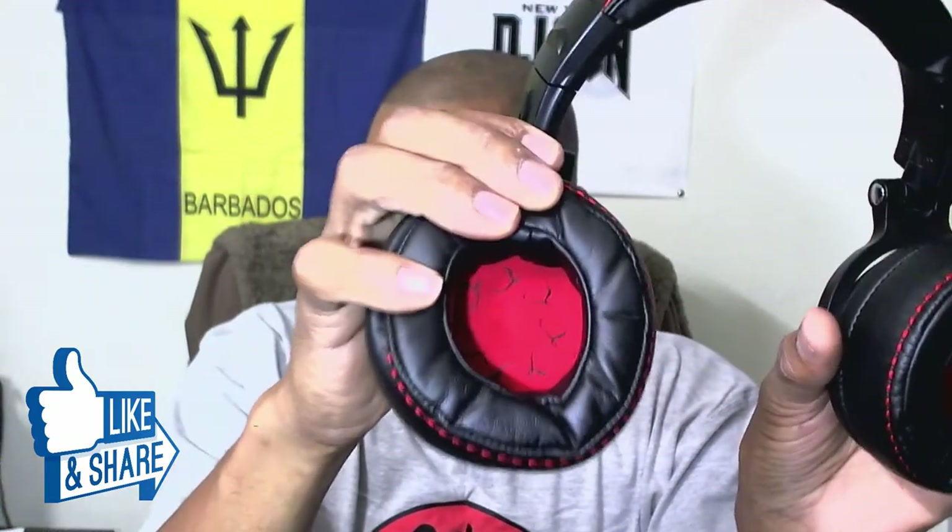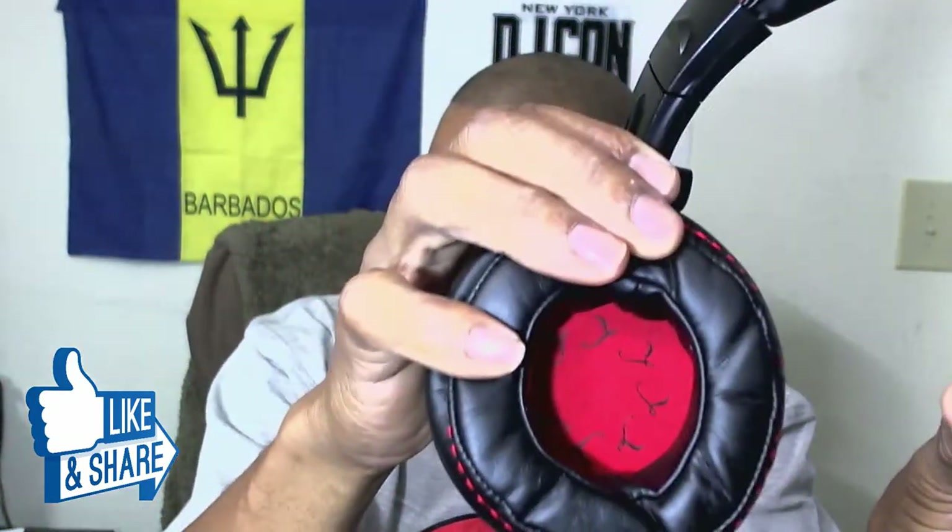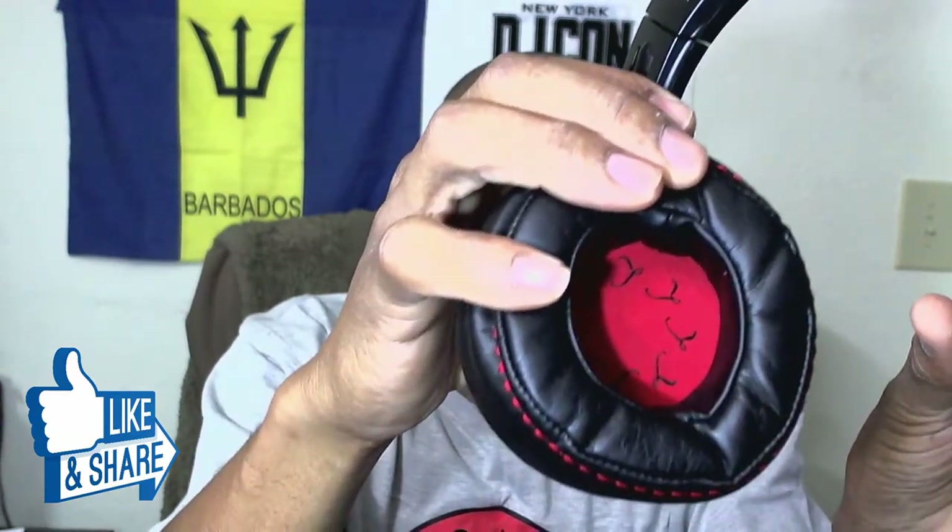And here they are — these things are boss. Look at this, they swivel all the way out so you can wear them like that or like that depending on what you need. They swivel in both directions. One of the cool things I like is that on the inside they have an R for right side and an L for left side, so you always know which way to put them on.